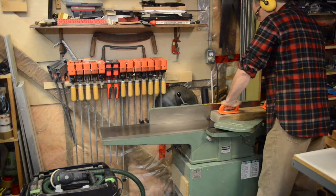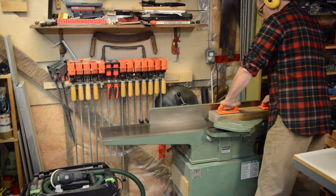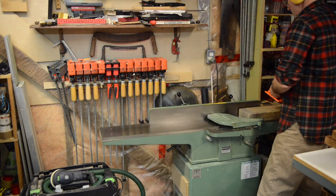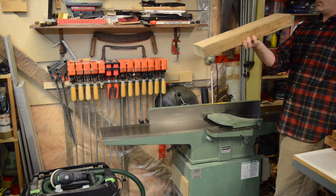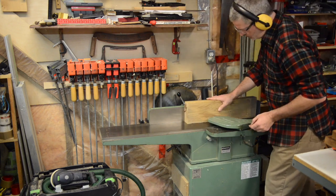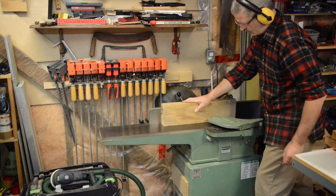Depending on your methods and approach, some stock may just require planing and cutting down to dimension. Some of mine is a bit too uneven, and I also have some two-inch oak that I need to resaw. So I'm jointing it square and straight on two adjacent edges before heading to the bandsaw.